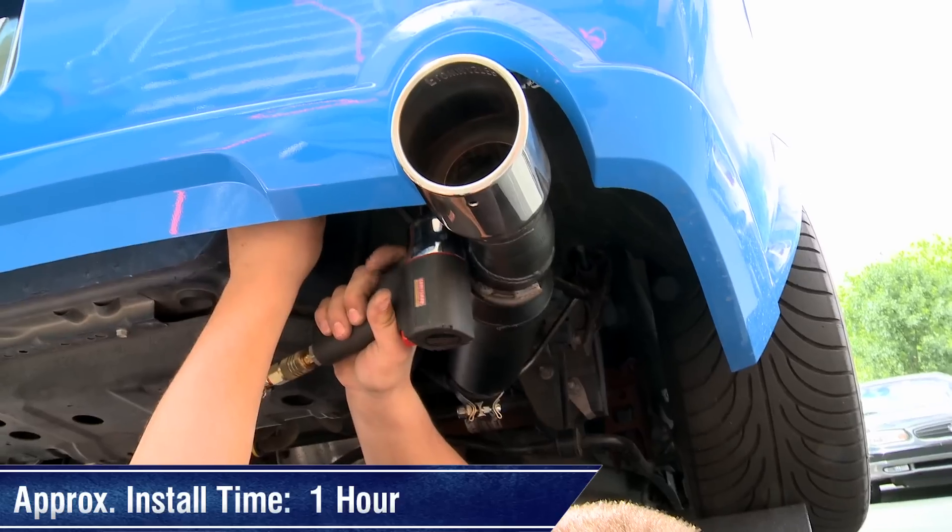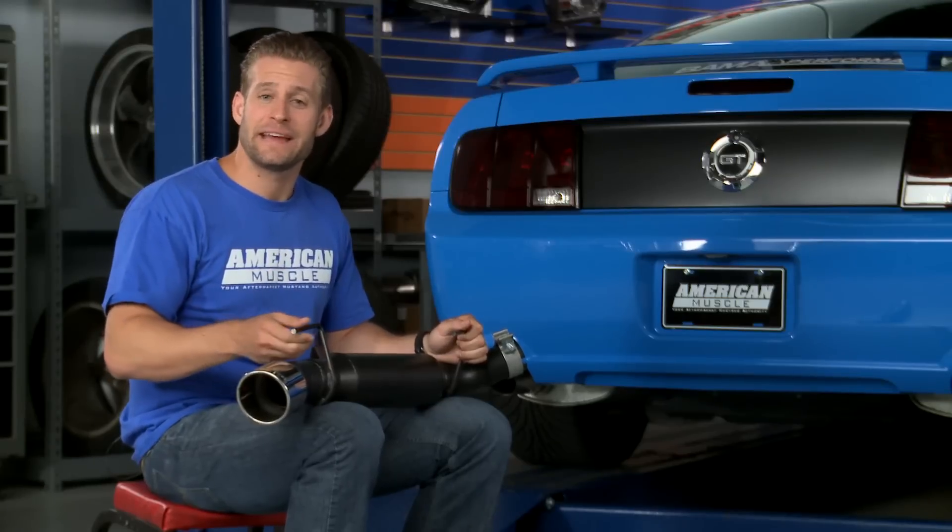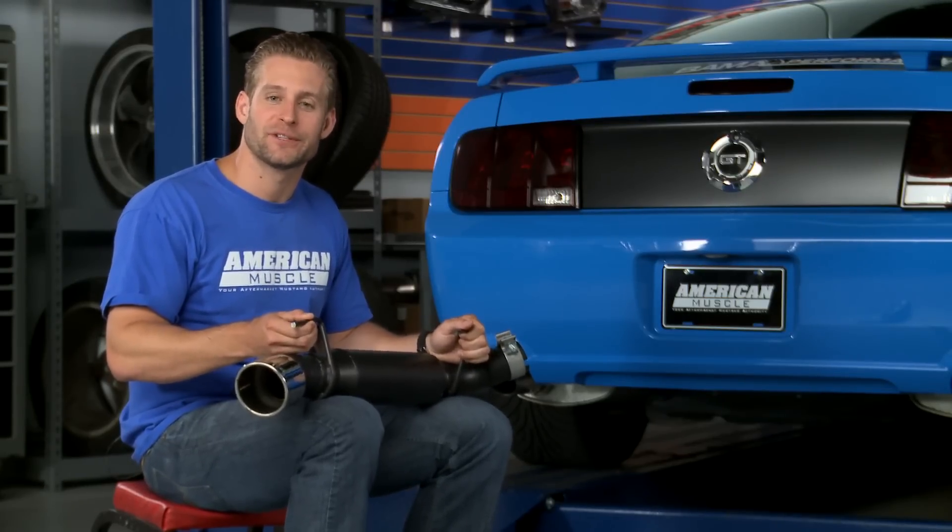Installation on this axle back is very straightforward and should take you about an hour using some basic hand tools. Now let's hear how the Outlaw series from Flowmaster sounds compared to your factory exhaust.